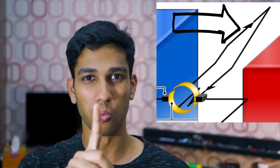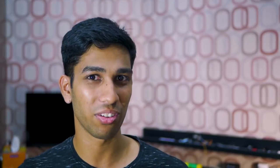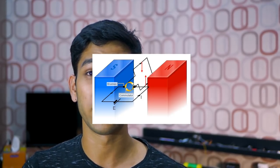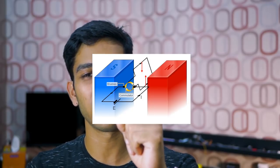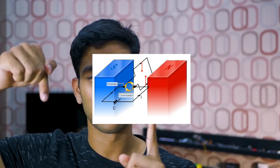As the current enters the rotor it's going in one direction, then it loops around the rotor and comes out in the other direction. Because of this, one side of the rotor creates a force in one direction and the other side creates a force in the opposite direction — and what this allows us to do is actually rotate.